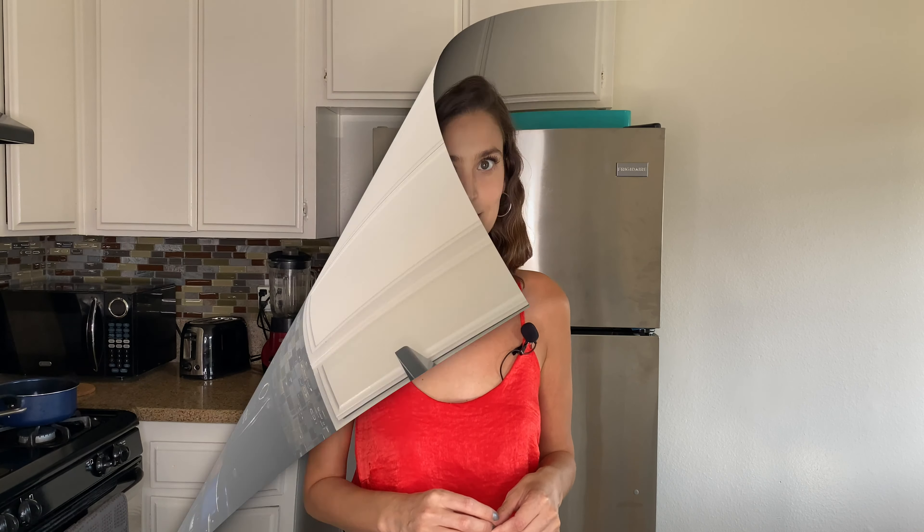Hi friends, welcome to my channel! If it's your first time, please subscribe. I'm Natasha Luna, the Argentinian Accessing Hollywood, and today we are going to cook another vegan, super fast and easy recipe. Today we are going to make beet gnocchi.